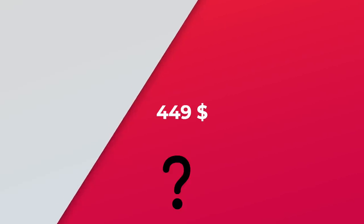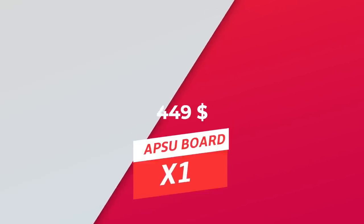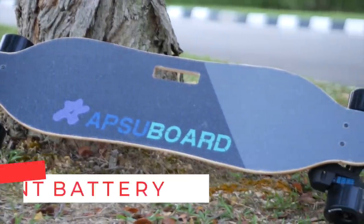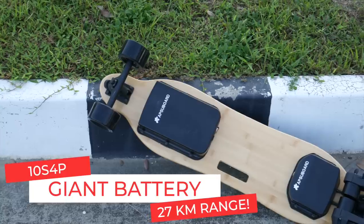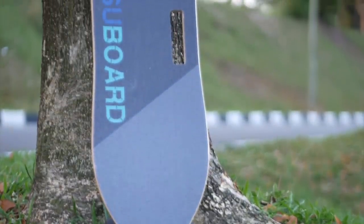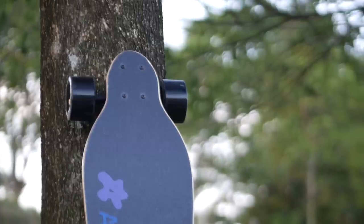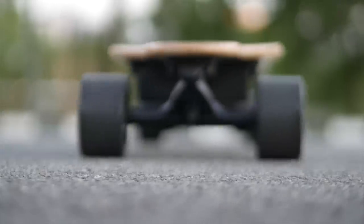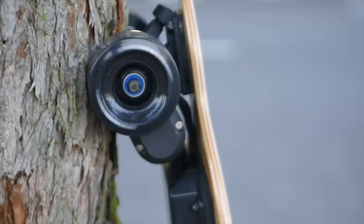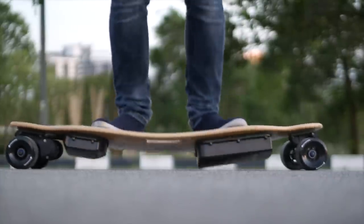Before we move on, there is one last budget longboard worth a mention. Priced at $449, the Apsu Board X1 is the best budget belt board right now, while also being the budget board with the largest battery. It uses a 10S4P giant battery pack advertised for up to 17 miles or 27 kilometers of range. Like the Exway X1, it was previously a mid-tier board before a $200 price cut, and has also received an upgrade — now featuring perfectly smooth control after switching to a standard Hobbywing ESC. Even if the skate parts are generic and the board could use more polish, it is the best budget belt board and provides outstanding value.